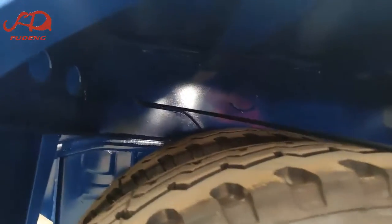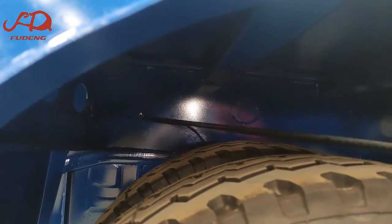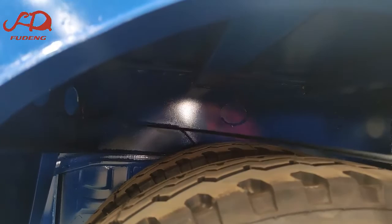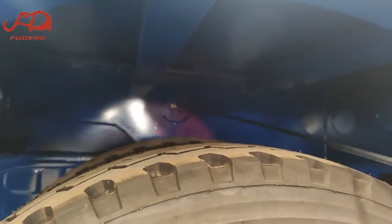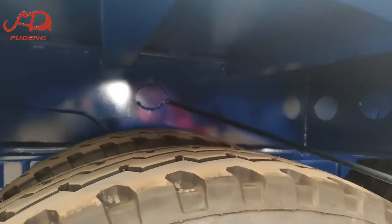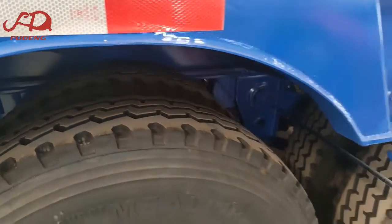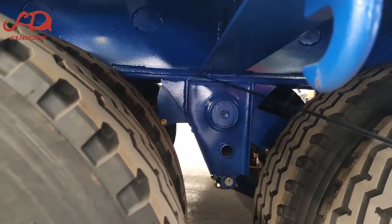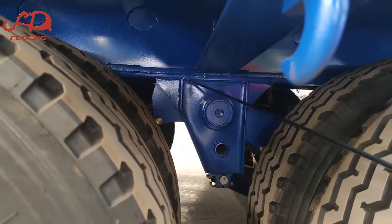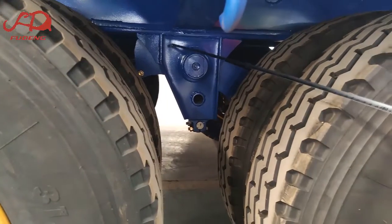Here is the suspension pipe. On the suspension plate we also weld reinforced plates with the main beam, because this place will bear most of the weight of the machinery. We also weld a plate here to increase the strength of the main beam. In the suspension we also weld a single plate between the suspension and the main beam, which increases the welding area to increase the strength.